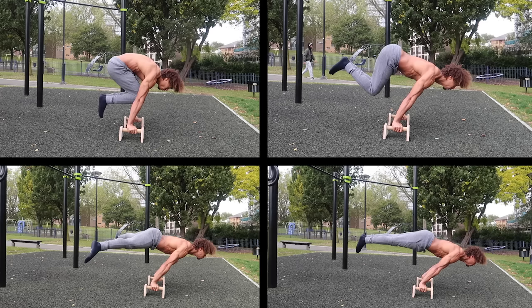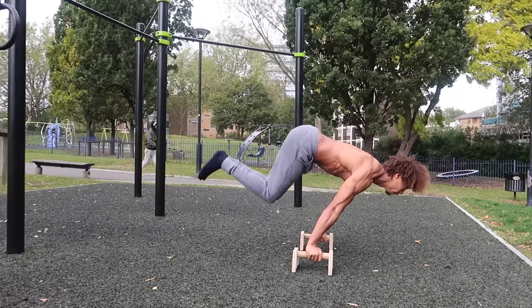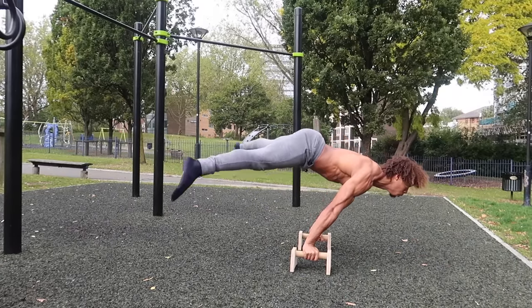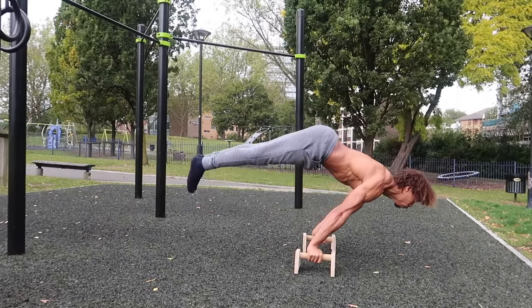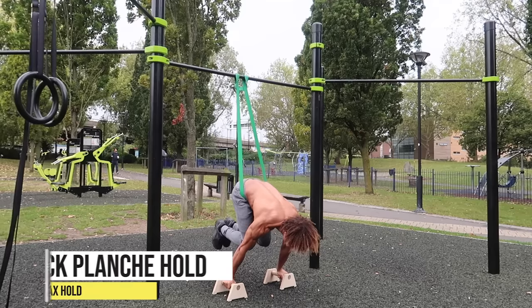Next up we have different planche progressions — you're going to pick one. Try the tuck planche first; once you get better at that, move to the advanced tuck, then the straddle planche, and eventually the full planche. When training these using resistance bands and parallettes, make sure you're using the correct band.